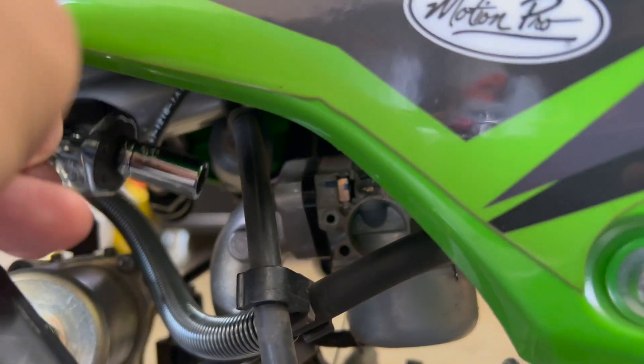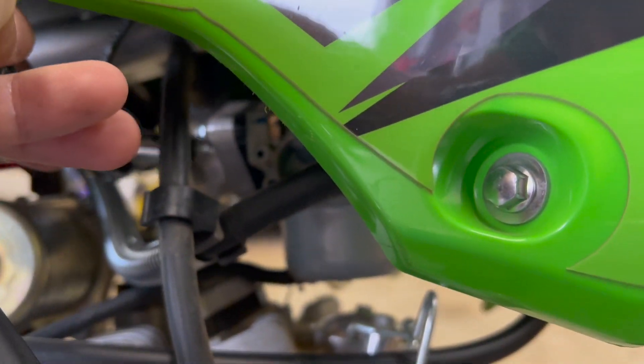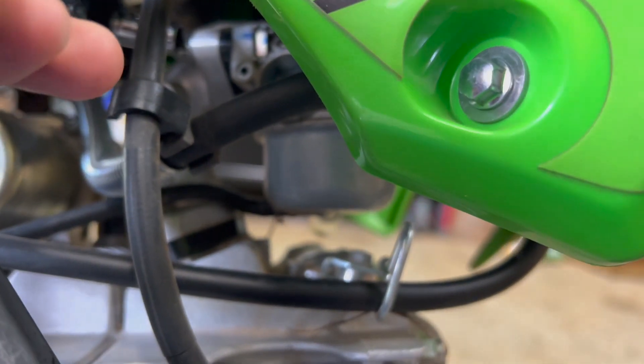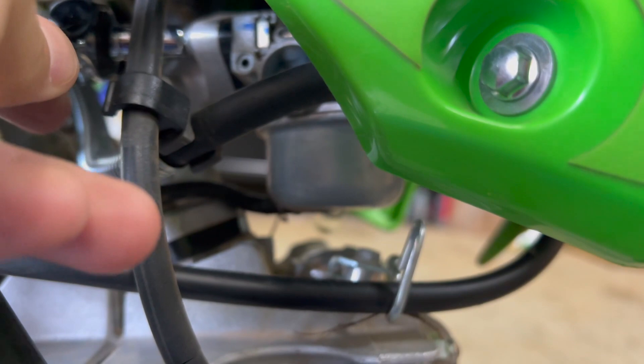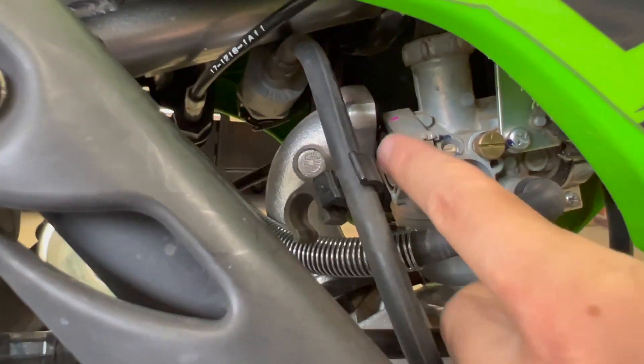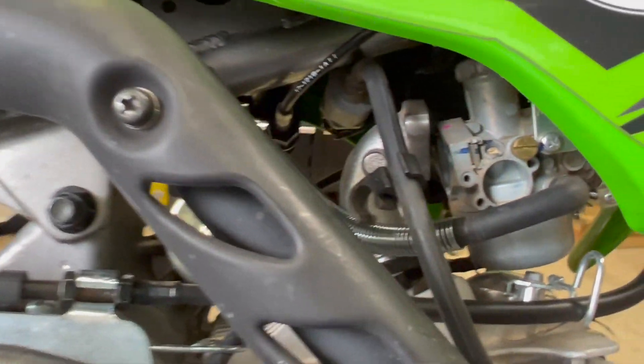We've already backed out the bolt on the other side, so I'm going to get this side here. Then after that we'll get that air boot loosened up and we'll be able to twist the carb so we can work on it.